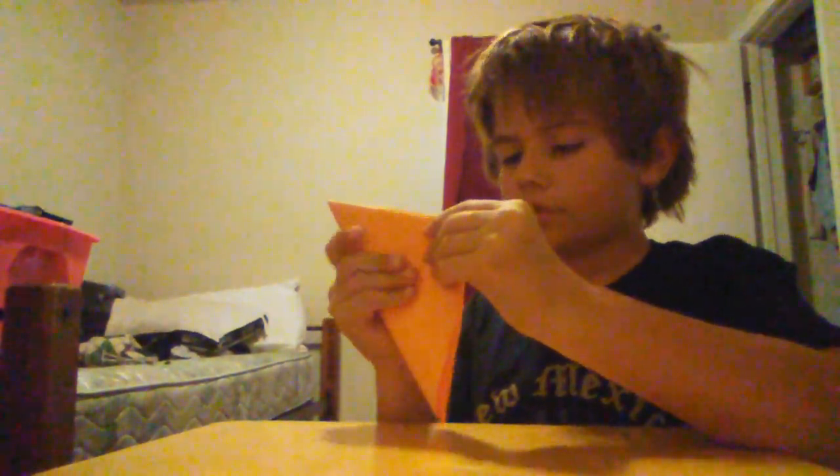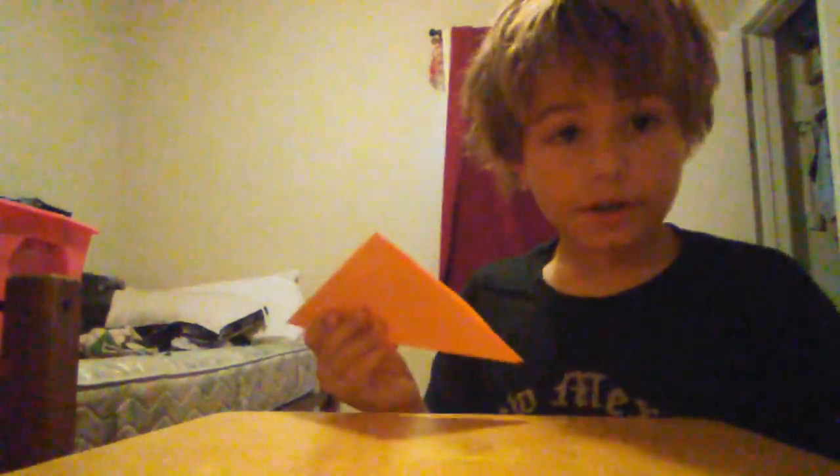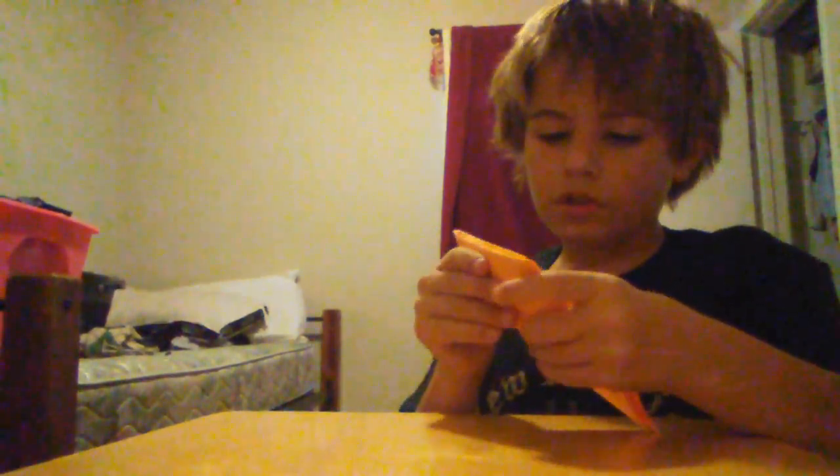Then all you do is fold this in the head — this is just an extra step to make it easier. You fold your paper in, fold it, and then where the crease is, you fold your paper into it. Then fold the thicker side down like this.